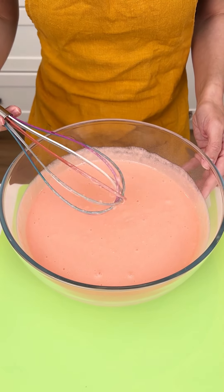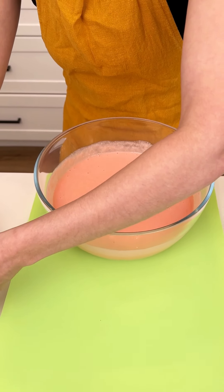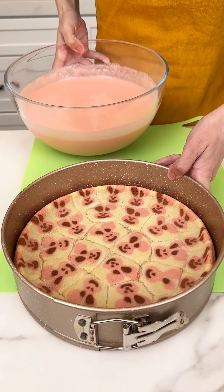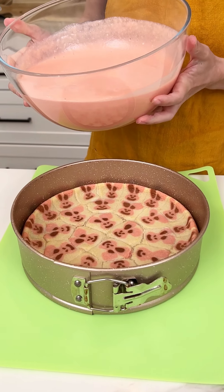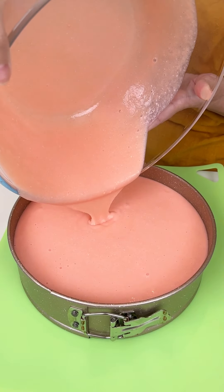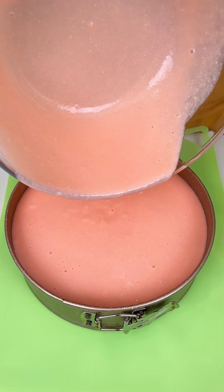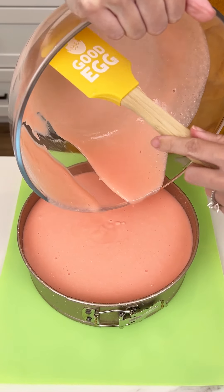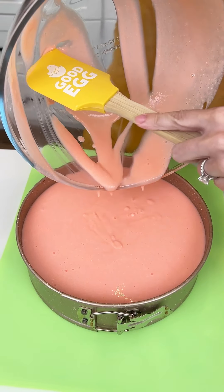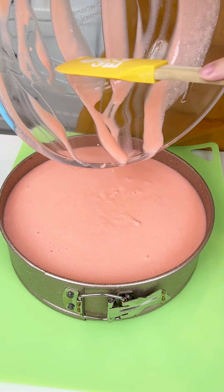This looks like it is ready to go. We have to be quick with this because I do not want it to start setting. We are going to bring in our cooled down cookies and we are pouring our cheesecake mixture right on top. I have an Easter spatula on deck — get all of that mixture out. No waste of this delicious no-bake cheesecake.